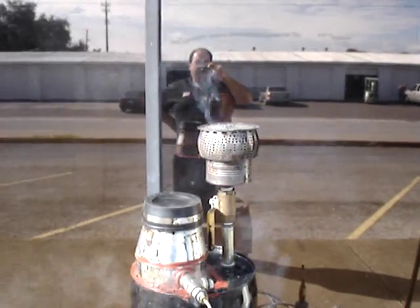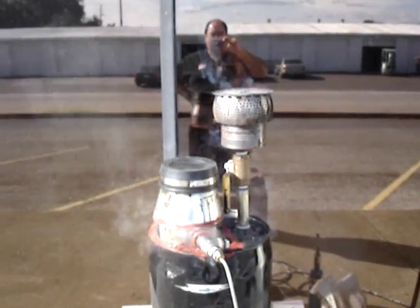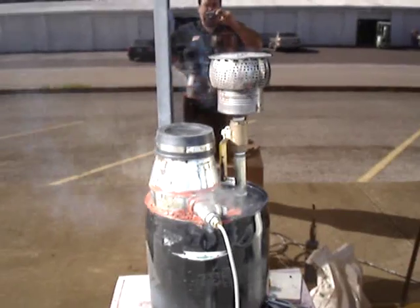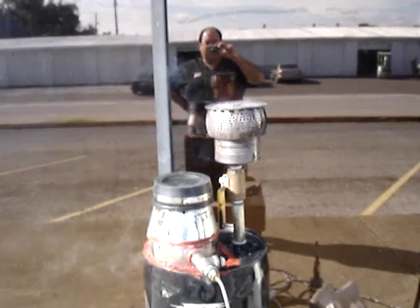I don't know how long it'll hold — I just used high temperature RTV silicone to plug all those gaps. It's about 2,000 degrees in there right now, so that silicone is going to break down eventually, but it does seem to help a lot. It looks a lot less tarry.